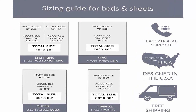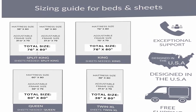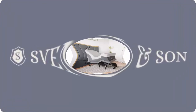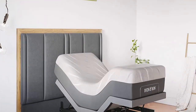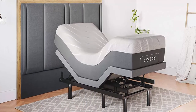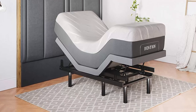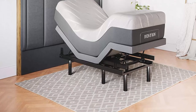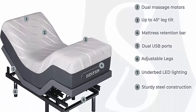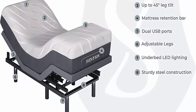Interactive dual massage targets aches and pains directly — pulse wave and full body vibration included. Two USB ports on each side of the bed frame. Under-bed LED lights illuminate your space at the touch of a button. Full-featured ergonomic wireless backlit remote with flashlight. Adjustable legs: 3 inches, 6 inches, or 12 inches. Mattress retention bar included.